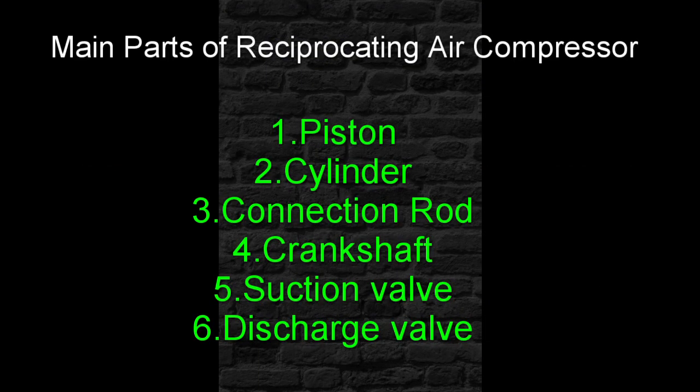Main parts of the Reciprocating Air Compressor: Piston — it does reciprocating motion in the cylinder and is responsible for the compression of the air. Cylinder — it is a chamber in which air is compressed. Connecting Rod — it connects the piston and crankshaft. Crankshaft — it is connected to the shaft of the electric motor and transfers its rotary motion to the piston. Suction Valve — the air is sucked through the suction valve when the piston moves to BDC. Discharge Valve — the compressed air is discharged through the discharge valve to the storage tank.